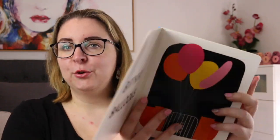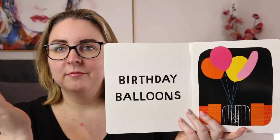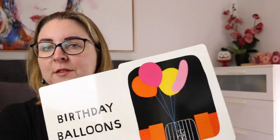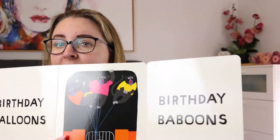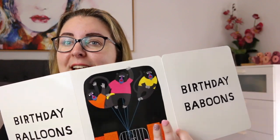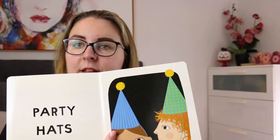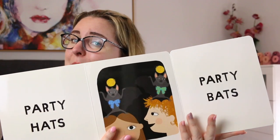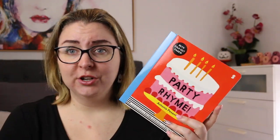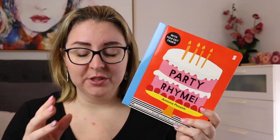The way this book is formatted: you open it up and on the left-hand page you have something you would find at a party, like birthday balloons, and then a matching illustration. Then this flips out to make a three-page spread, and on the right you have a rhyme to go with the birthday component and a matching illustration. So birthday balloons becomes birthday baboons, then you might have party hats and party bats. It's really adorable and fun — great for developing language, listening for rhyme, and coming up with your own, which would be a really fun activity to do with this book.